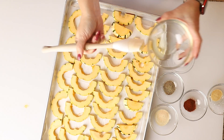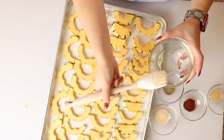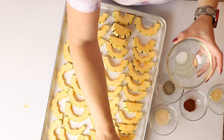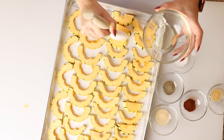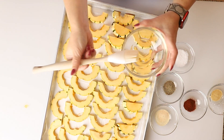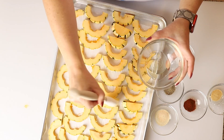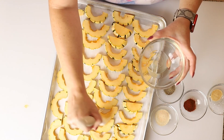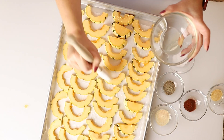I'm going to brush these with avocado oil. You could also spray them with avocado spray. I'm only going to do one side — you could do both sides if you want to, but I'm just too lazy to flip all of these over, and I don't really notice a difference.